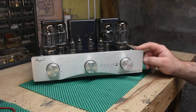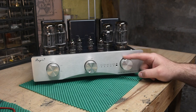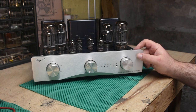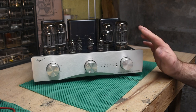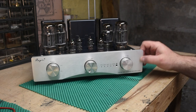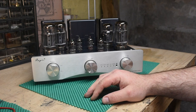Let's talk about Cayin a bit. If you look at this amp, it has a slight resemblance to PrimaLuna amplifiers — and that's because they're made by the same manufacturer in China. PrimaLuna is more of a premium brand; the Cayins tend to be more budget-oriented, but this is still super well-made. The chassis is very thick — aluminum, I assume — and all metal throughout.